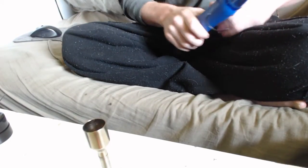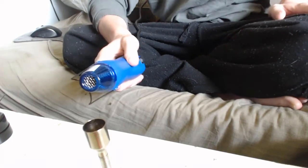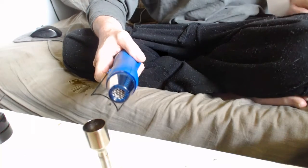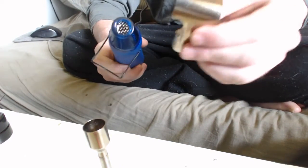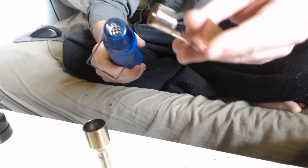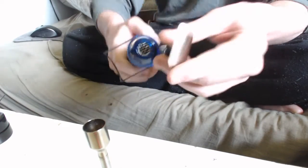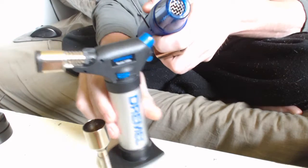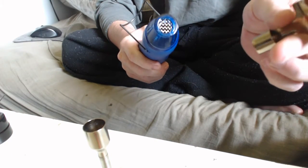Hey guys, it's Bob Loblaw here again. I was requested to make a video showing me using the ECG minigun to fill a Novacron cart. I got this as an addition — it's just for heat shrinking tubing. It comes with most soldering iron kits; I got mine with my Dremel VersaTip kit.